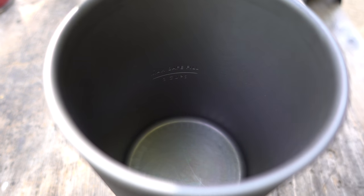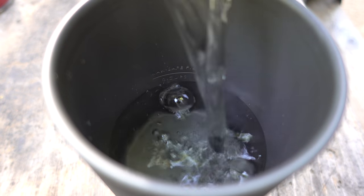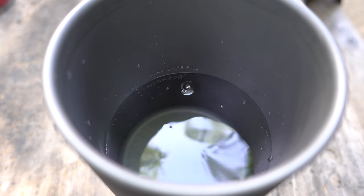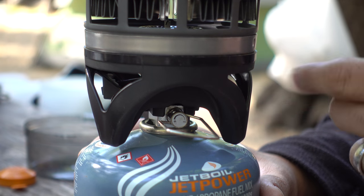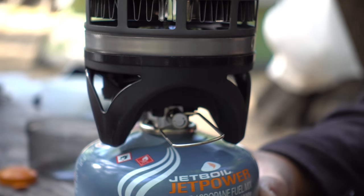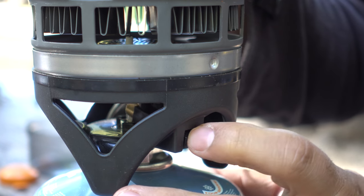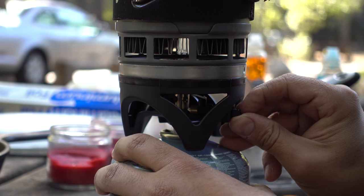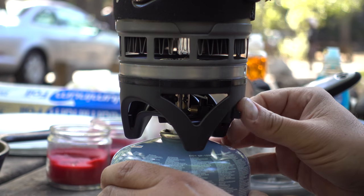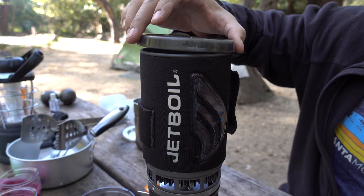Then fill up your water to the max point of two cups. Take your fuel, turn the stove to the plus side — it turns on and lets out the propane — then push the igniter. Put your lid on.